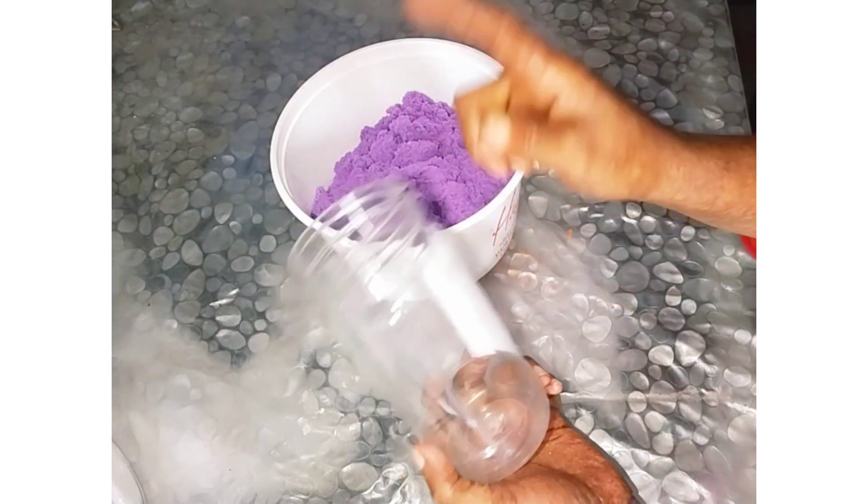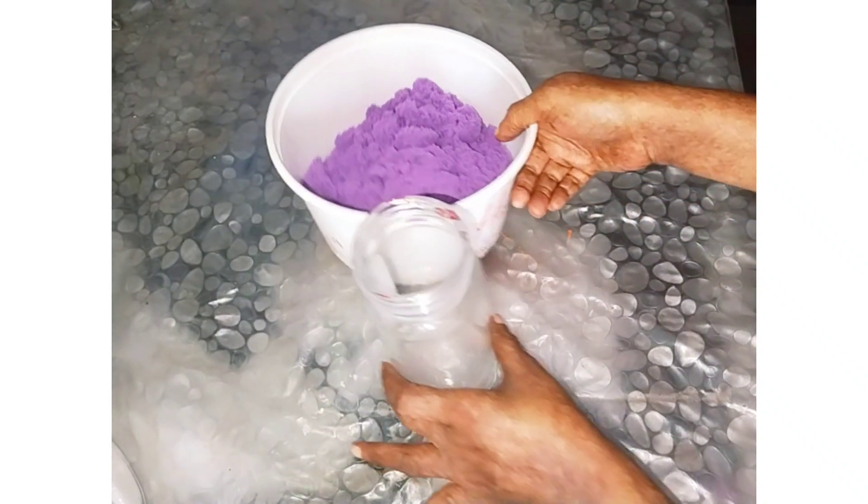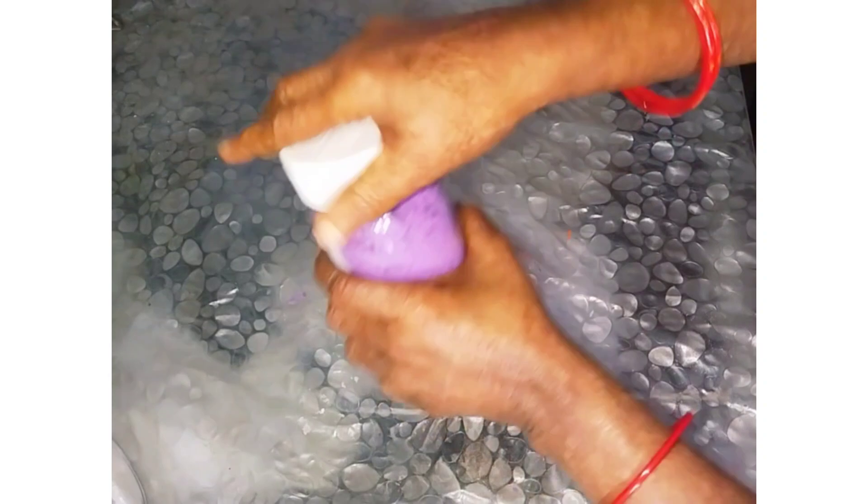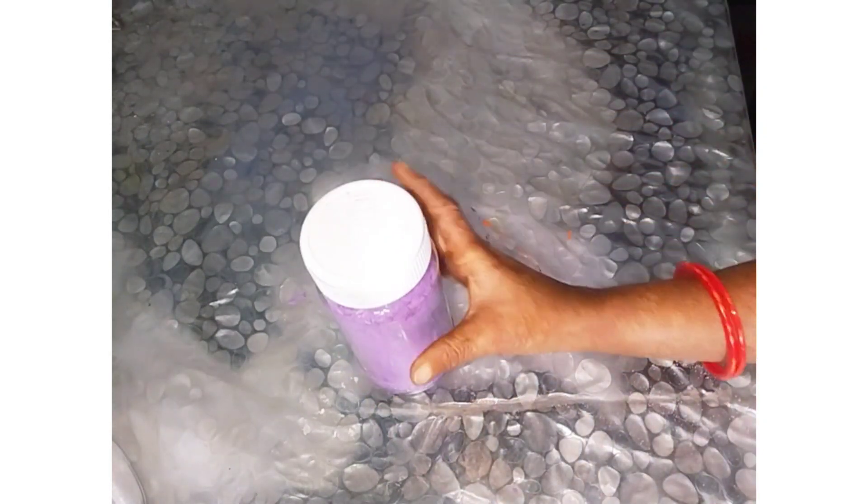I am going to fill it in the color. This is optional. You can use the plates.